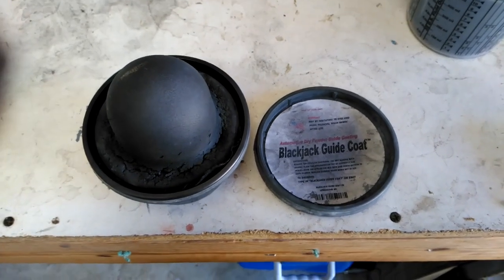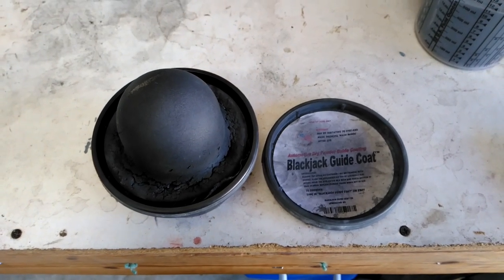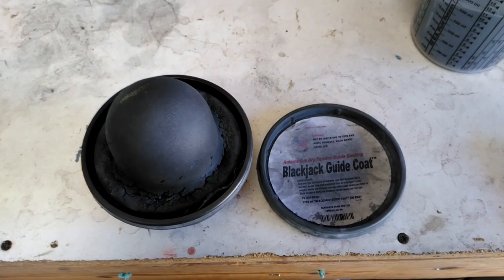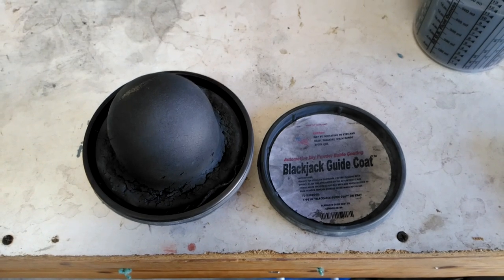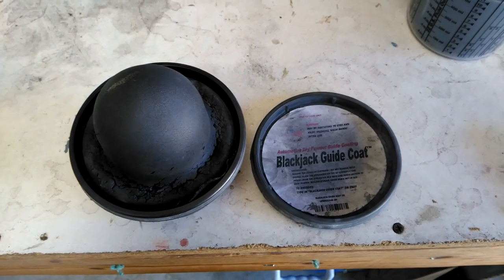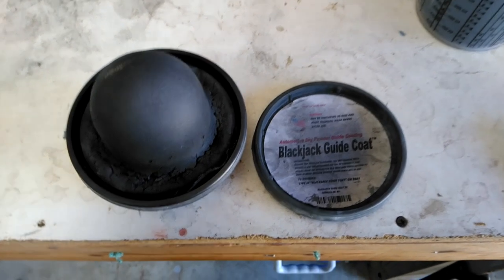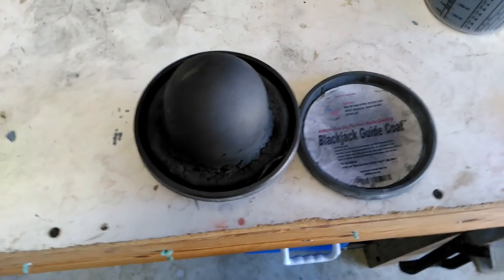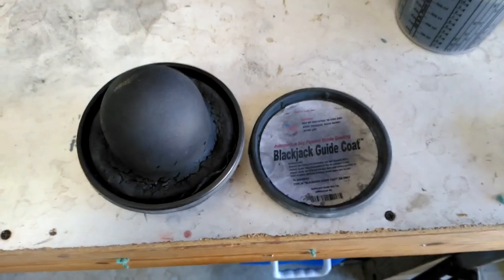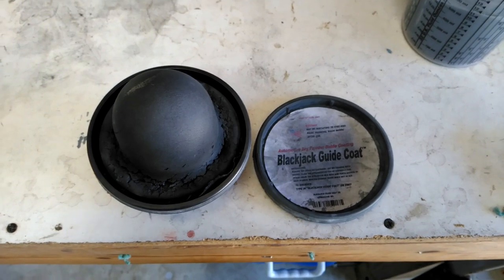Today is September 24th, 2018, a Monday afternoon. I was just gonna do a quick video about guide coat. Just a disclaimer — I don't really do this stuff for a living. I just kind of do it on the side. I build cars and then turn around and sell them, and cars that I've built have sold relatively easily, so I have a pretty good idea of what it takes to get a decent quality paint job at home.